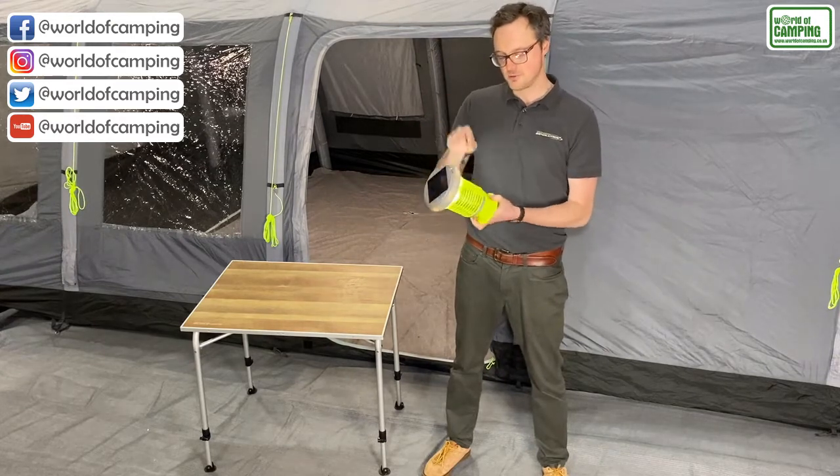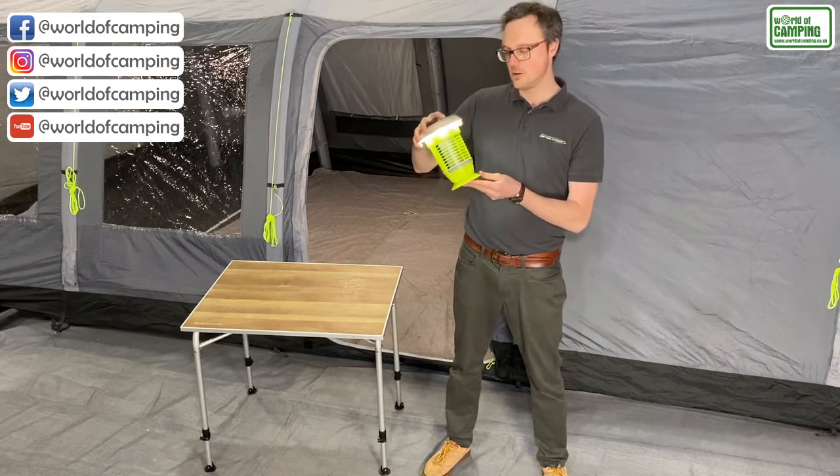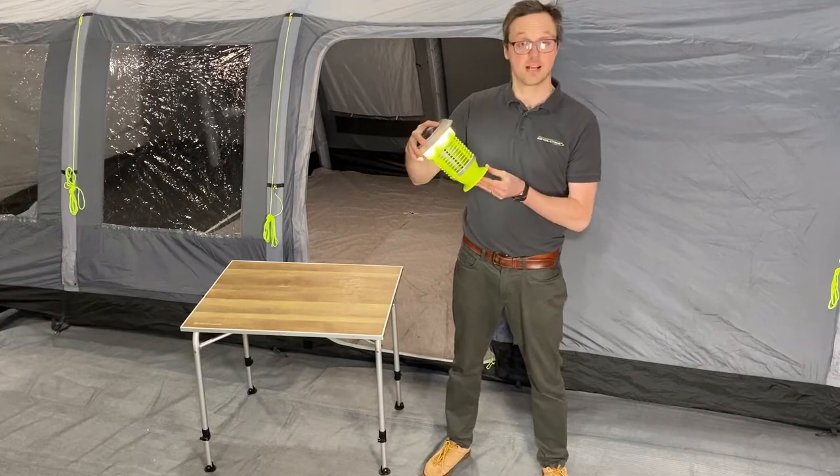As well as the lighting settings, there's also the built-in Mosquito Killer which has a self-cleaning function. Simply hold down the button and the brush will rotate to remove any dead insects and stop the lantern from getting clogged up.